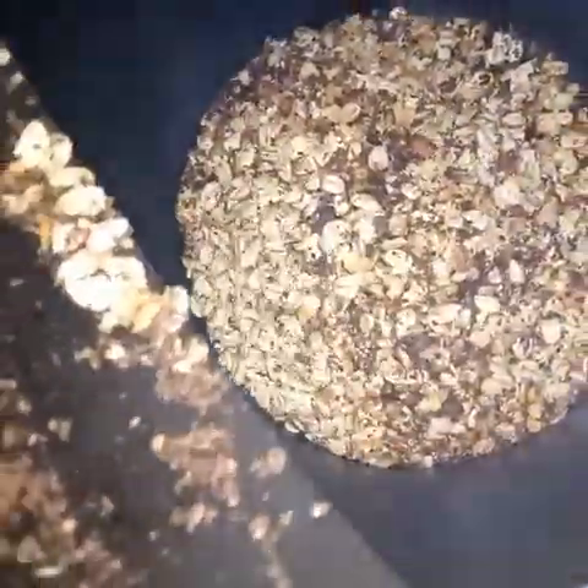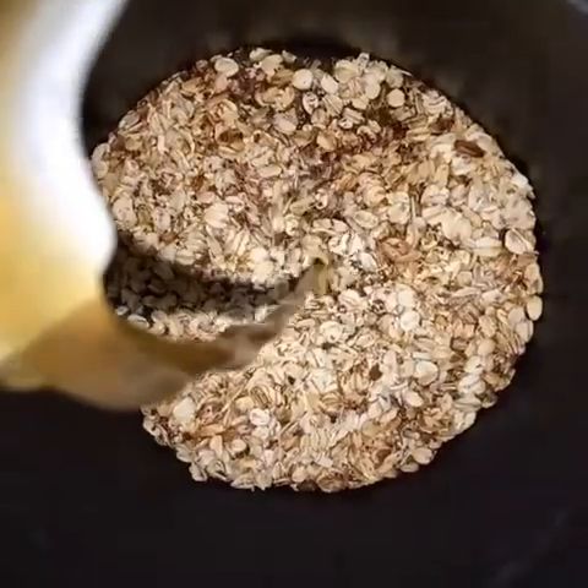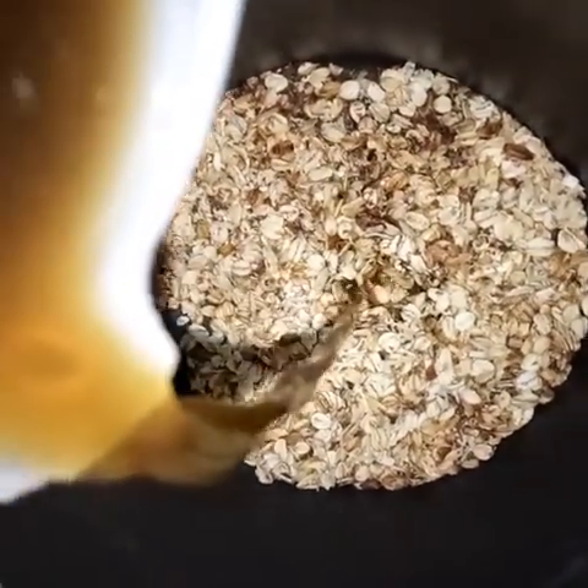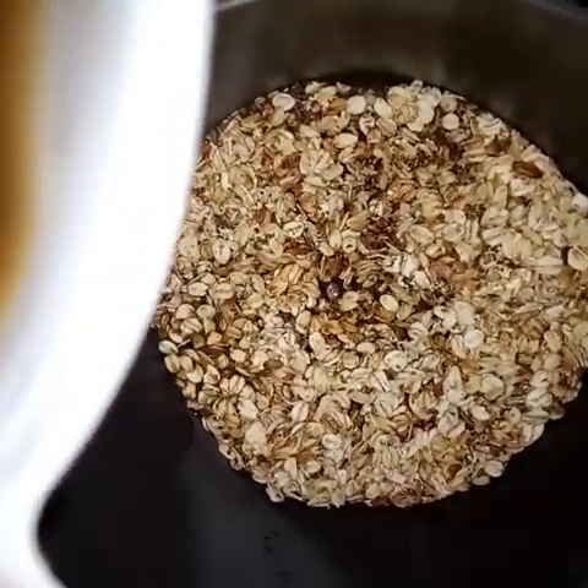I went for one cup of water in which I had dissolved jaggery, enough to make it sweet. At this point I transferred it to another sufuria or pot and added the liquid which I had dissolved the jaggery in.